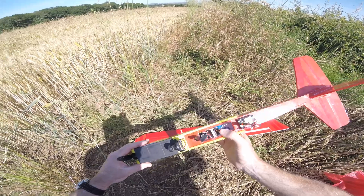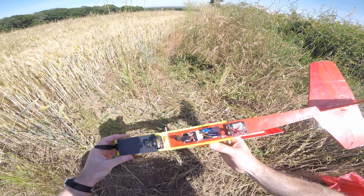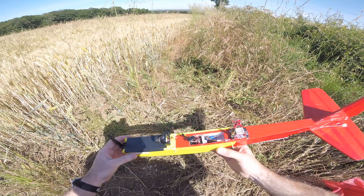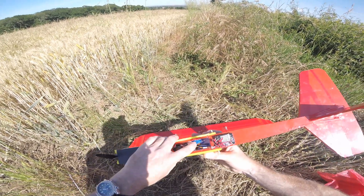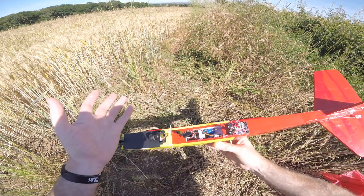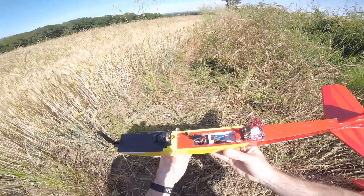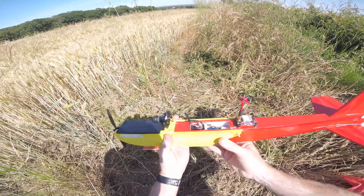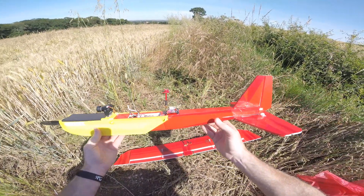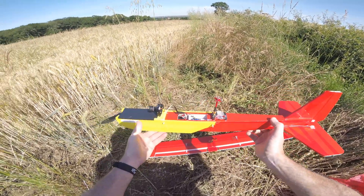Servos are from HobbyKing — I think they're SG90s or HobbyKing 90s, so nine-gram servos. These are the good ones with white plastic nylon gears. I got some black ones that looked identical from HobbyKing and they were rubbish — completely failed. So yeah, this is kind of my second build.